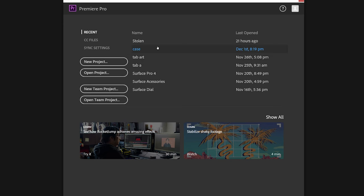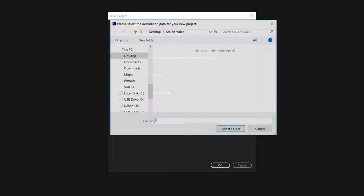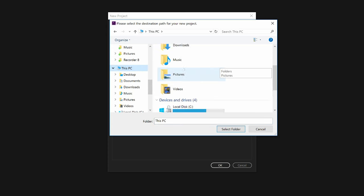The caveat is you have to have everything on the drive that you're going to use. When I create a new project in Premiere I make sure I choose the location as the Samsung SSD. All the files that I'm going to have in the video — whether it be pictures, video, or whatever — they all have to be in the same folder on the drive. If you only put the Premiere Pro project file on the drive but not your videos, that's not going to work.